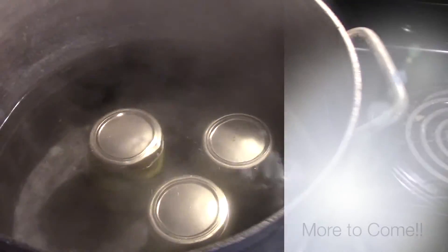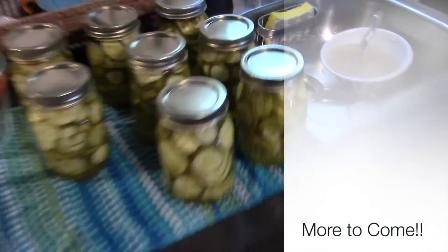Almost finished product. We've got three more cooking, and then we'll start having our lids pop and seal. Now we've got to clean up.